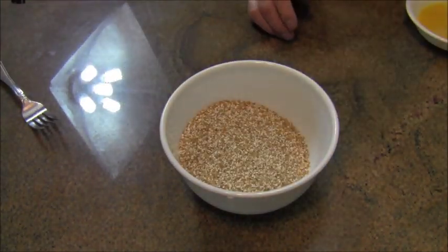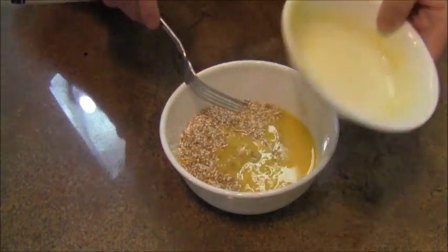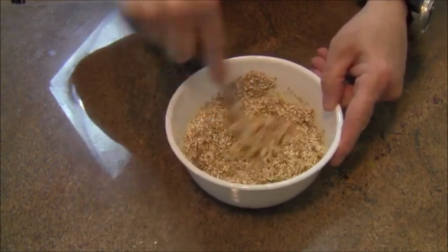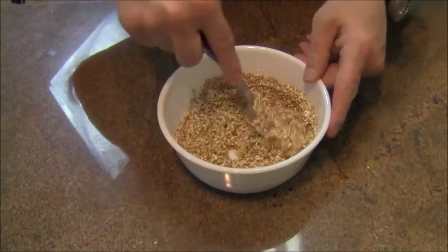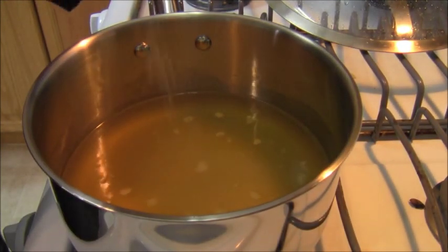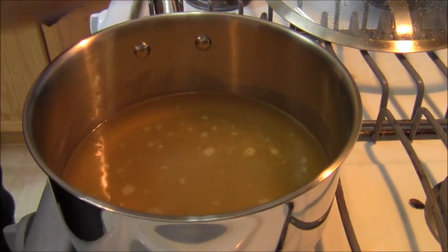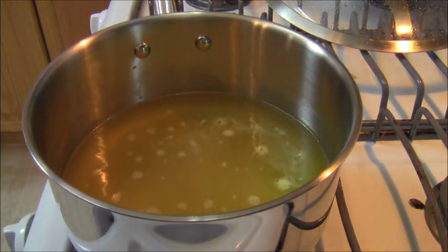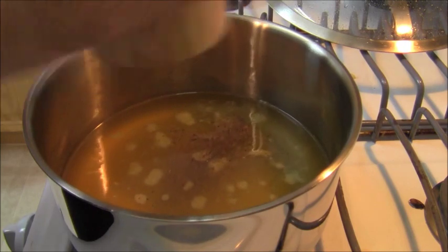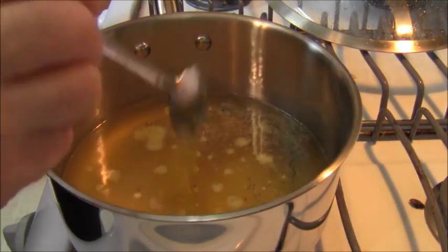In this bowl, we're going to take one cup of kasha and one beaten egg. We're going to mix this beaten egg and kasha until the egg is sticking to all the grains — it doesn't take long. Into some unsalted chicken stock I'm going to add about a teaspoon of salt, a little bit of black pepper, and about two tablespoons of rendered chicken fat. This is going to be our seasoned cooking fluid.